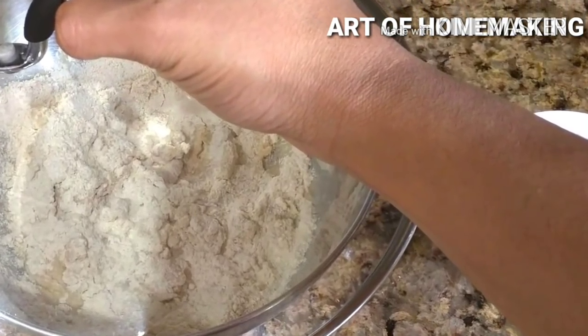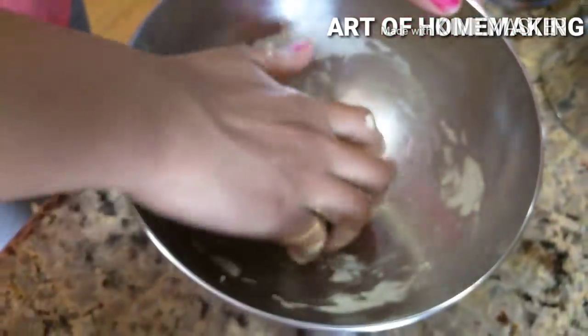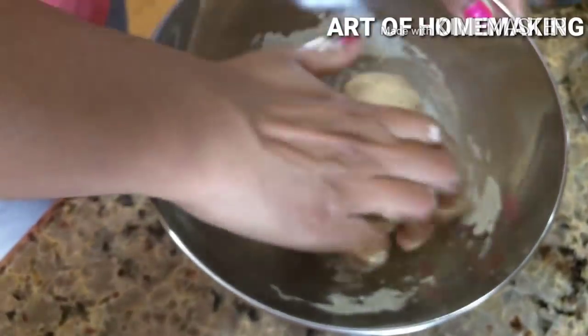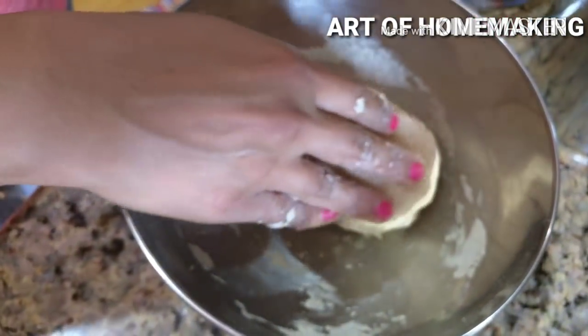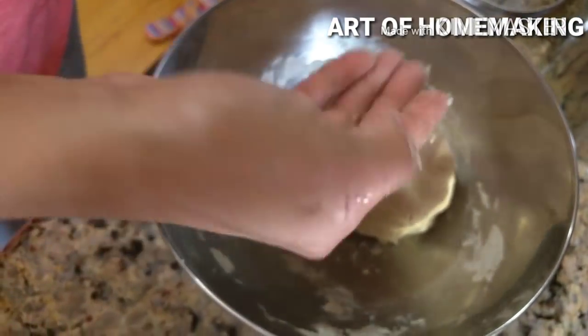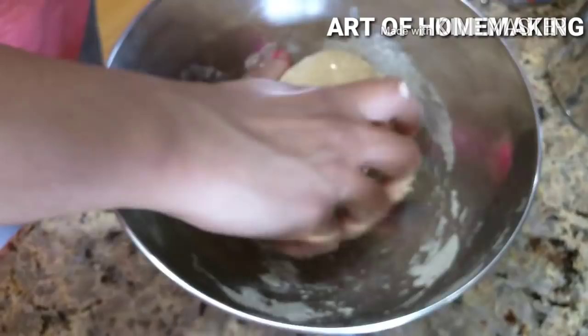After exactly half an hour, knead it for two to three minutes and you will be surprised to get a very soft dough without much kneading. These rotis stay soft for long — you can pack them for a lunch box or make them in the afternoon and eat in the evening and they are still super soft.